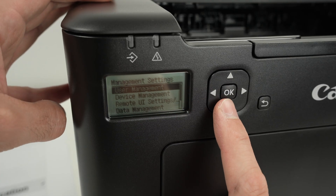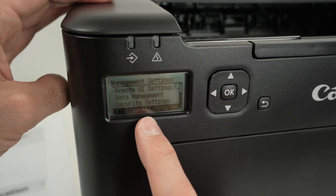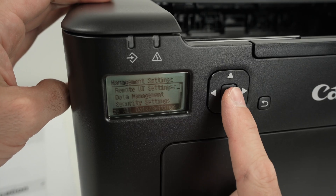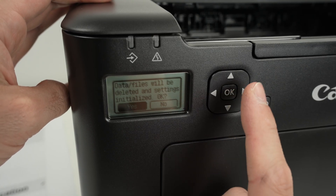Then you need to go all the way down in this menu until you select Initialize All Data/Settings. Press OK, then press the left side arrow, and press OK again.